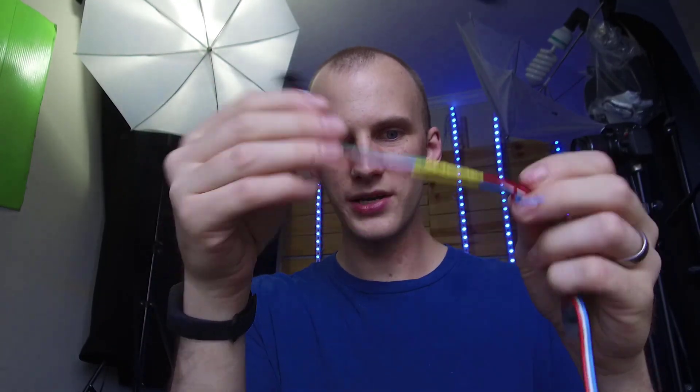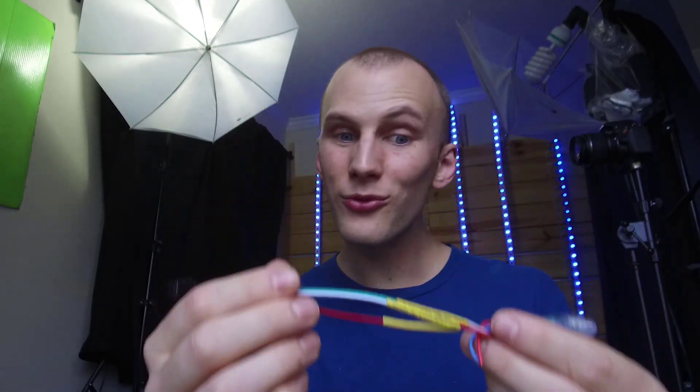So you get your pixels and get them hooked up to your pixel driver. You might need to solder a plug on if the plug that your pixels have doesn't match what your driver comes with. So that's what I did here. Once you've got them hooked up, make sure you've hooked them up right.